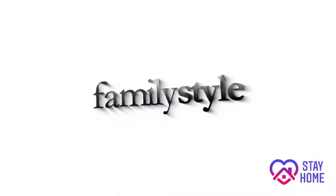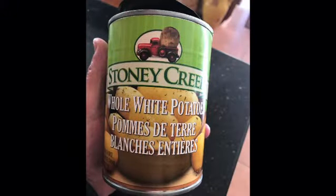Okay, don't be shocked. How many times have you walked by a can of whole white potatoes at the grocery store? That's my challenge today. Let's do this.